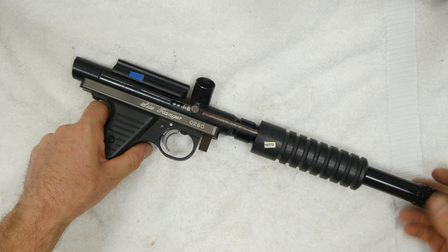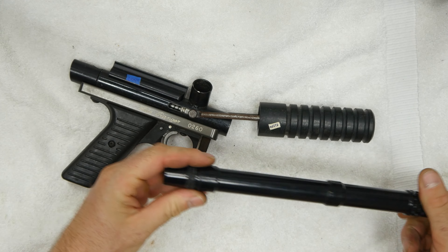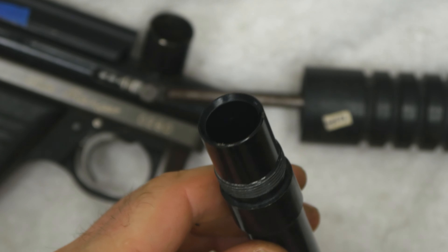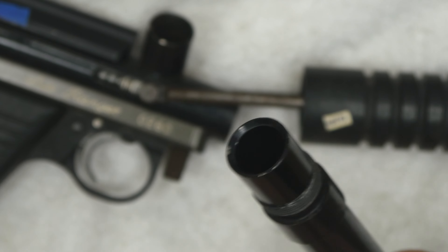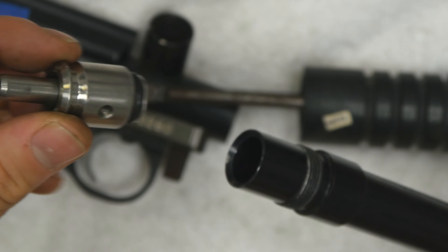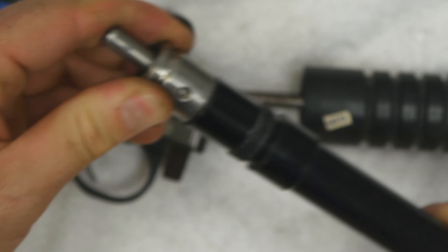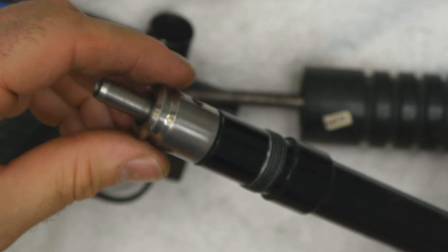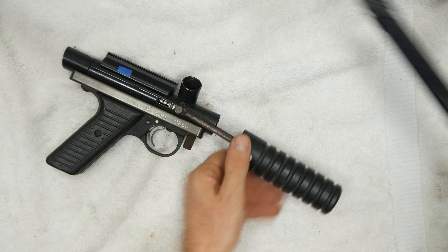On a Ranger, the barrel is threaded with auto cocker threads. Right on the end of the barrel here there's a little bit of a bevel. That bevel is used for our bolt to seal against. Here's a bolt — we can see that bolt seals right in there into that bevel just like that. Okay, so there's our barrel taken off.